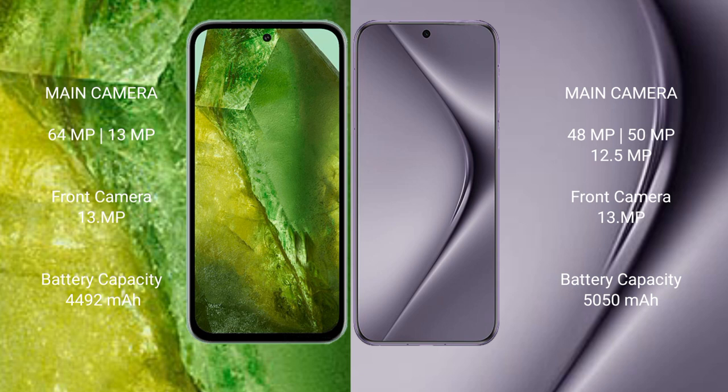Google Pixel 8a has a 4492 mAh battery with 100W fast charging support. Huawei Pura 70 Pro has a 5050 mAh battery with 100W fast charging support.